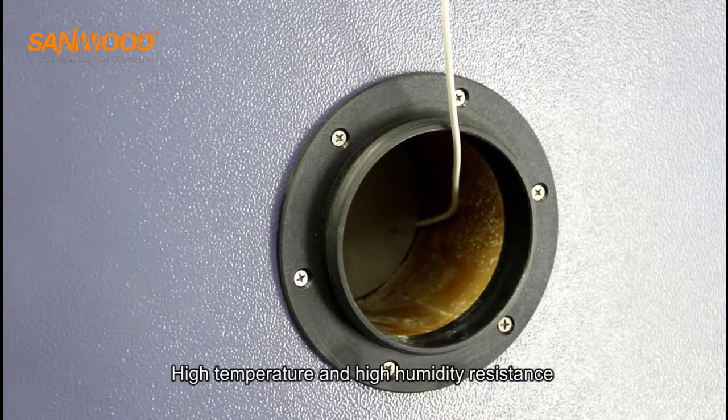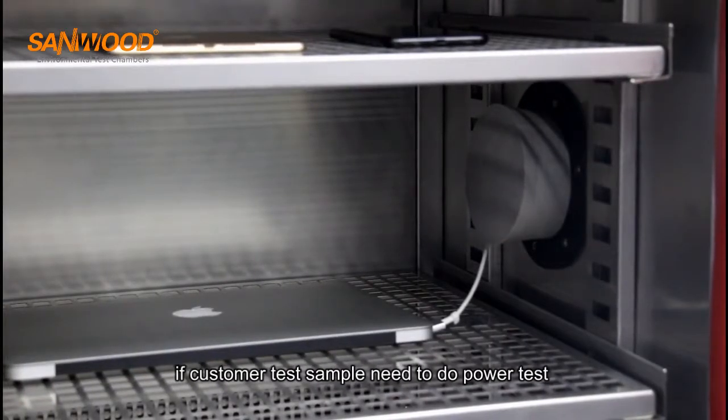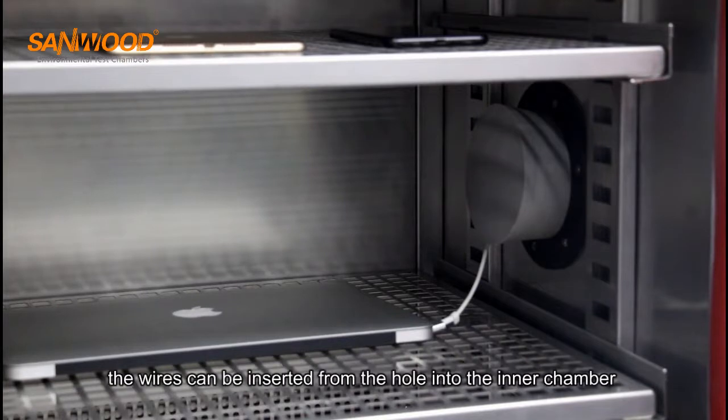The cable port is high temperature and high humidity resistant. If the customer's test sample needs a power test, the wires can be inserted from the hole into the inner chamber.